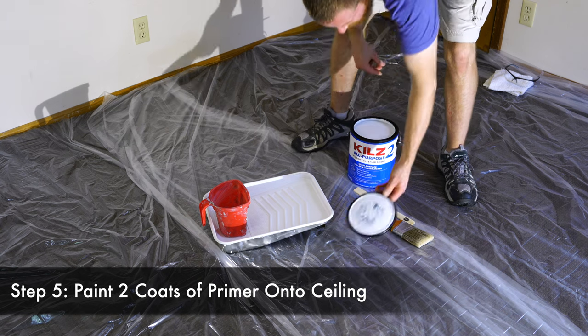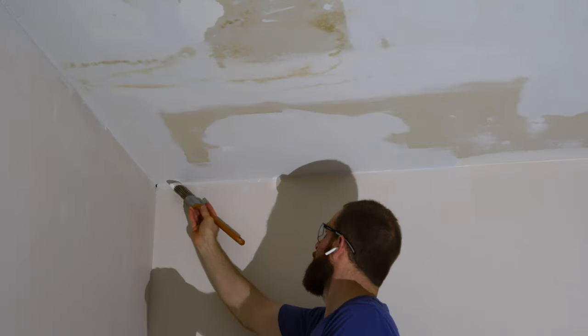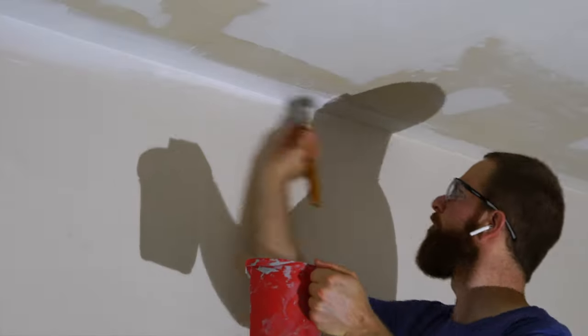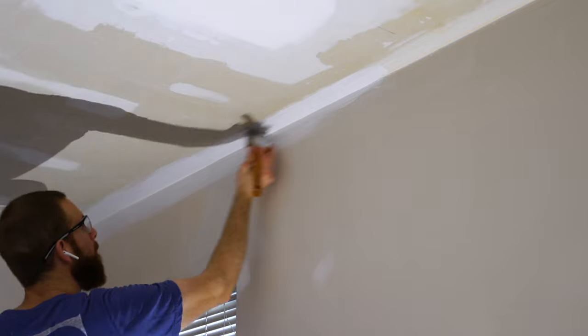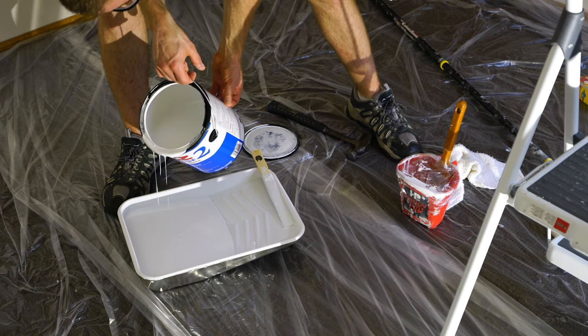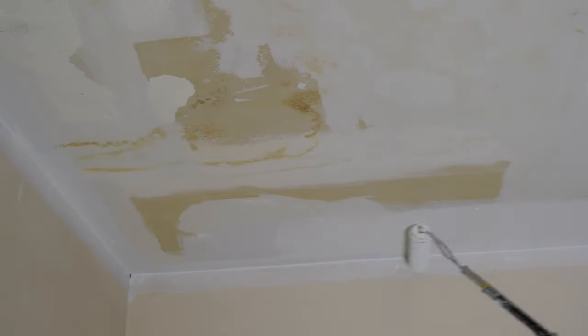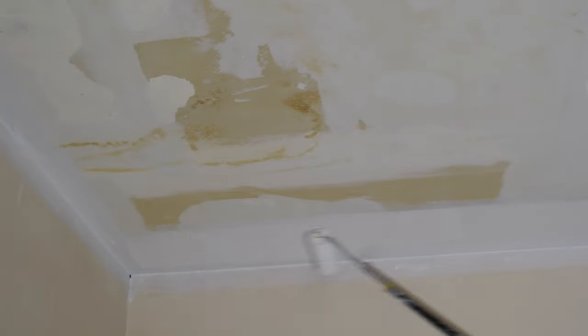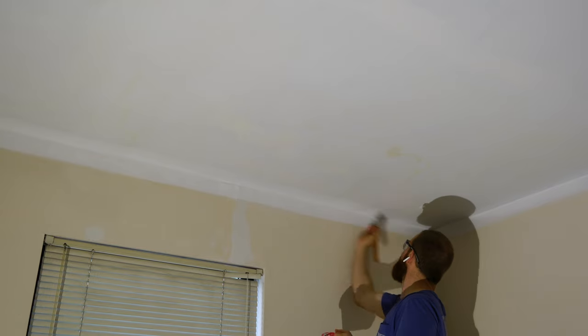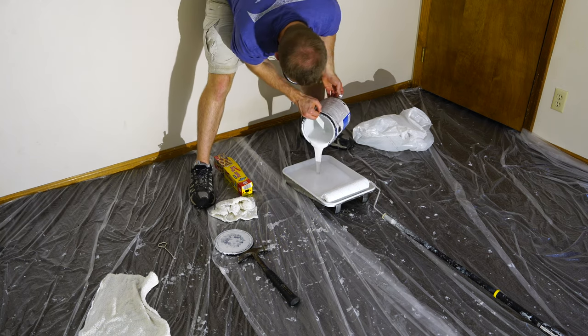The first layer of paint we're putting on the ceiling is Kilz all-purpose primer, which will cover any water stains and provide a nice base for the ceiling paint to adhere to. Before rolling on the primer, I'm going to quickly cut in all the way around the room. After painting the edges, pour the primer into a paint tray and use a telescopic paint roller with a 3/8-inch nap roller to apply it onto the ceiling. After applying the initial layer of primer to the entire ceiling, cut in and roll on a second coat using the same roller and tray.